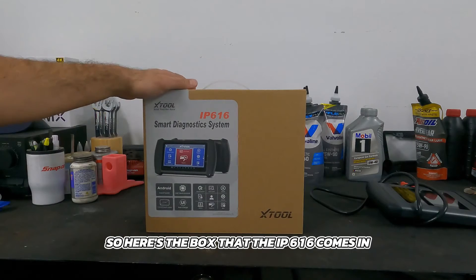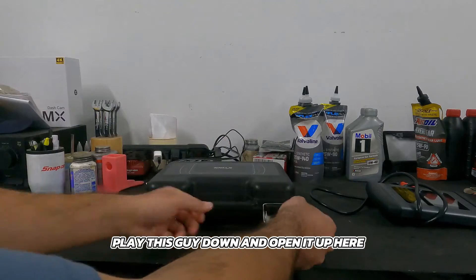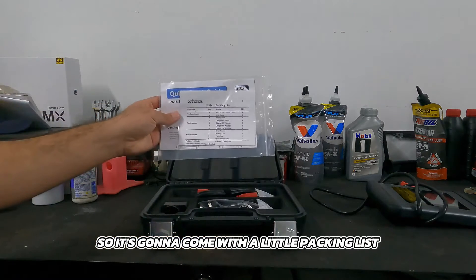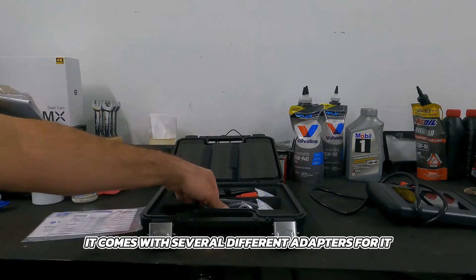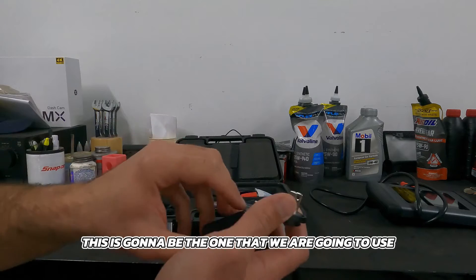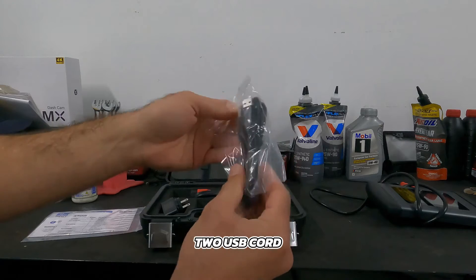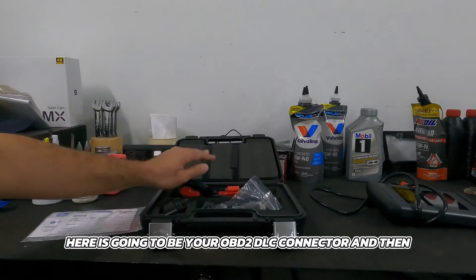Here's the box that the IP616 comes in. Inside it has a very nice black carrying case. Let's open it up and see what we have inside. It comes with a packing list, a USB adapter with several country-specific adapters — this is the one we'll use — a USB to USB cord to plug into your computer, and your OBD2 DLC connector.